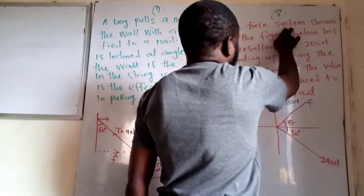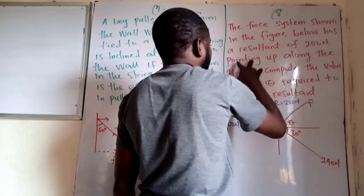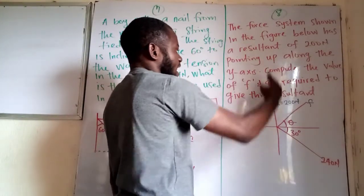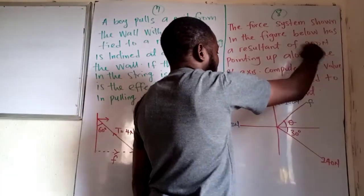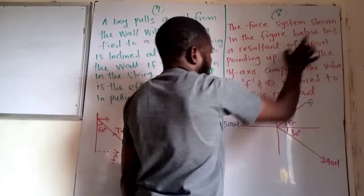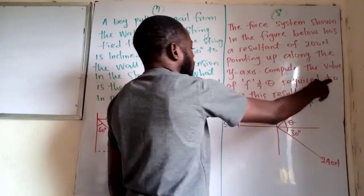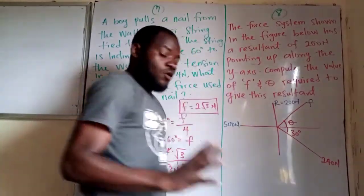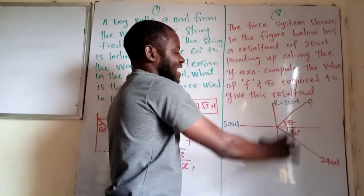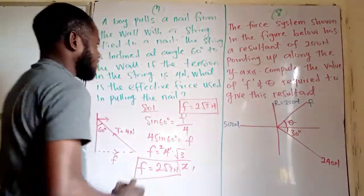Let's go to the next question — question 8. It says the force system shown in the figure below has a resultant of 200 newtons pointing up along the y-axis. That is, the summation of the whole y-components of this system is 200 newtons. Compute the value of F and theta required to give this result — we should find the value of F and the value of theta that will make the resultant force along the vertical component equal to 200 newtons.